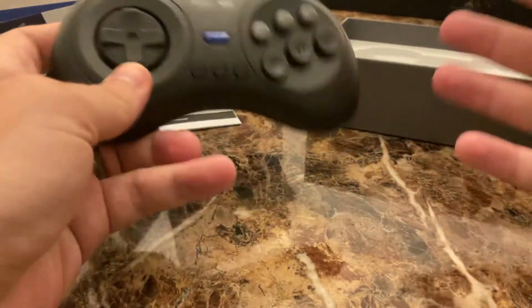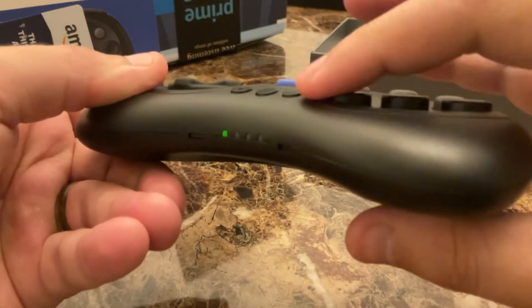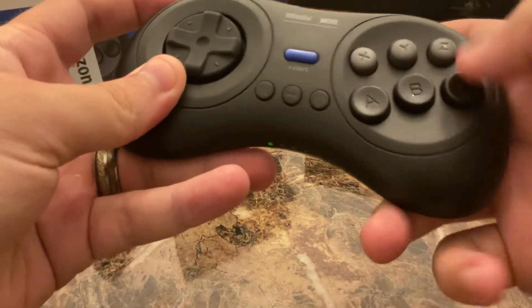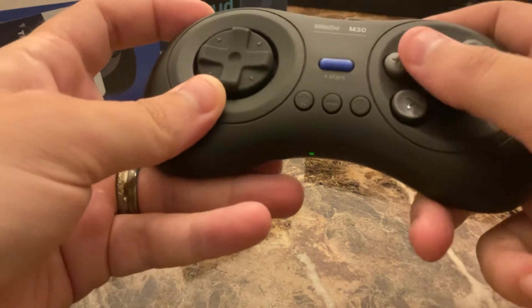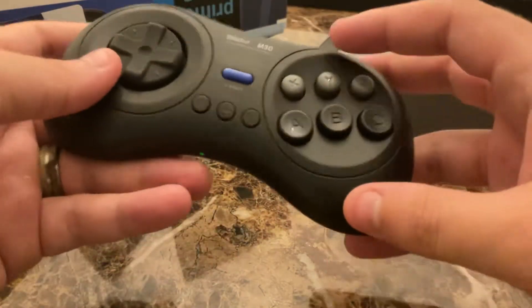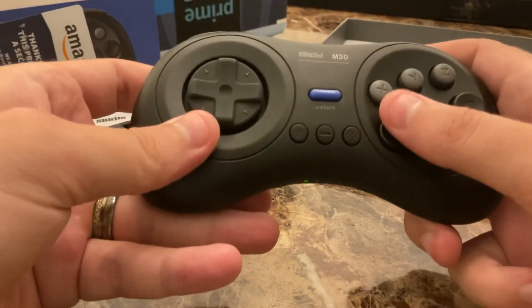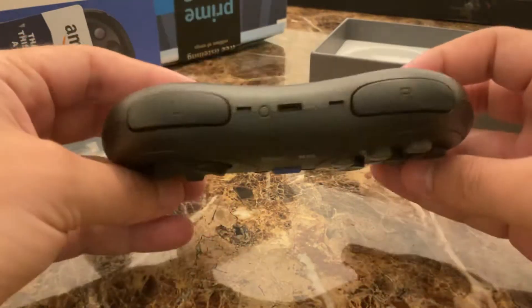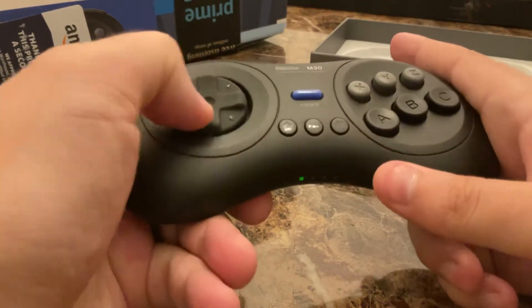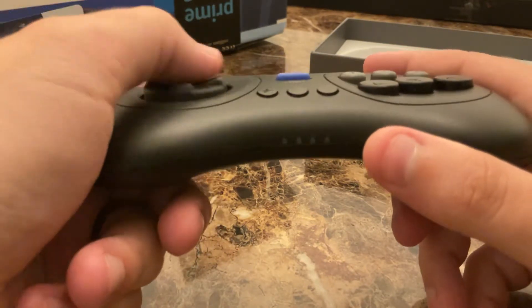Each button is nice — it's concave here and convex here, so you can really tell them apart. It would be like the Genesis six-button controller, not the standard three-button controller that the Genesis had from the beginning. The D-pad is on a rocker, and the concavity here is rather nice.